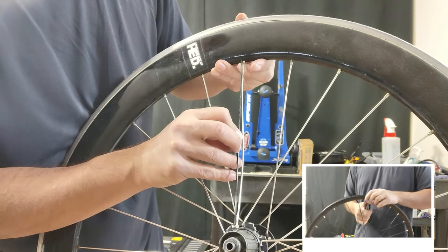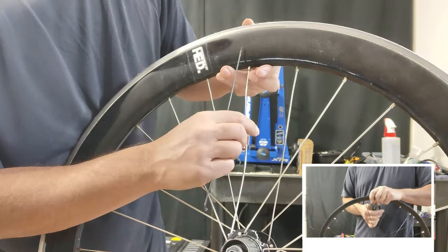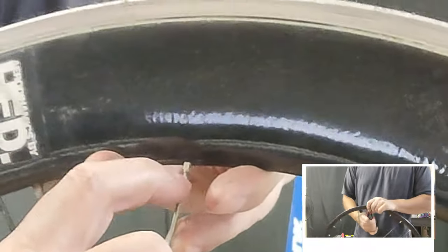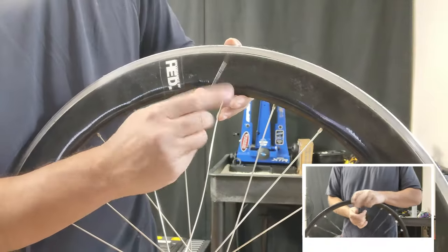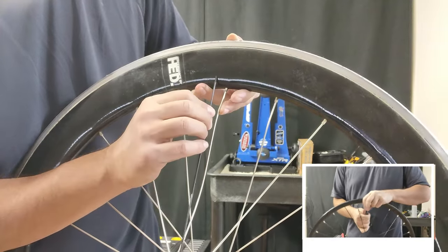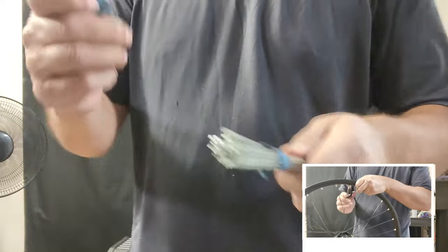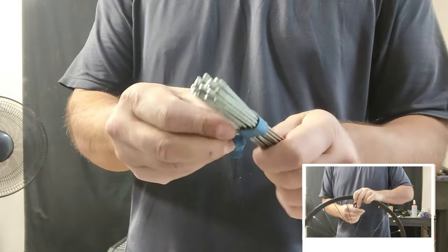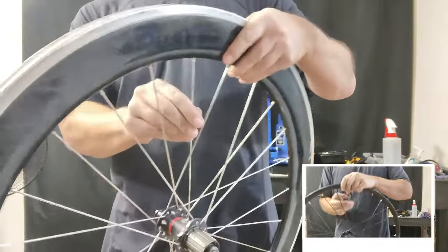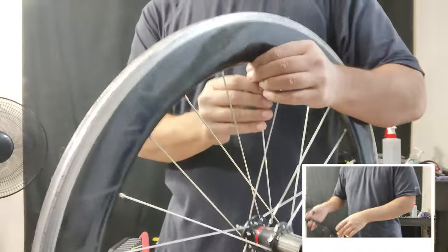But we never really know until we get the spoke out and check. From here, you would gauge by eye and say, yeah, that's pretty close. I'm also going to introduce these teeny spokes that I harvested out of a kid's wheel. I'm going to use those to secure the nipples in the rim so I don't lose them.